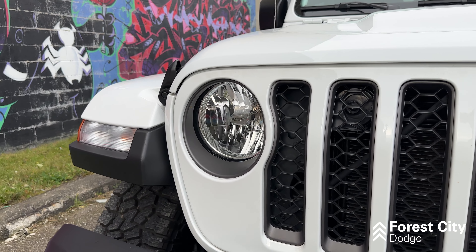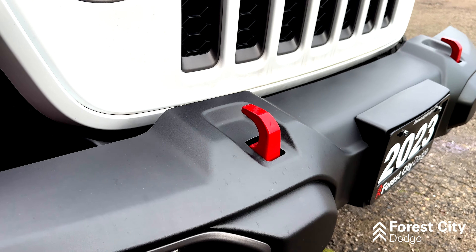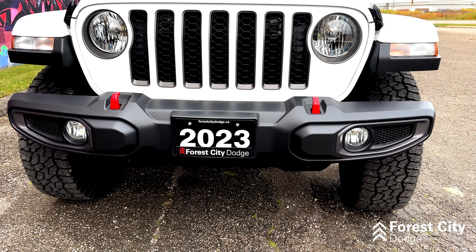At the front of the Jeep, we're looking at really nice circular headlamps, your classic Jeep grille, and these really cool red tow hooks that are unique to the Rubicon, put on this really aggressive looking bumper.